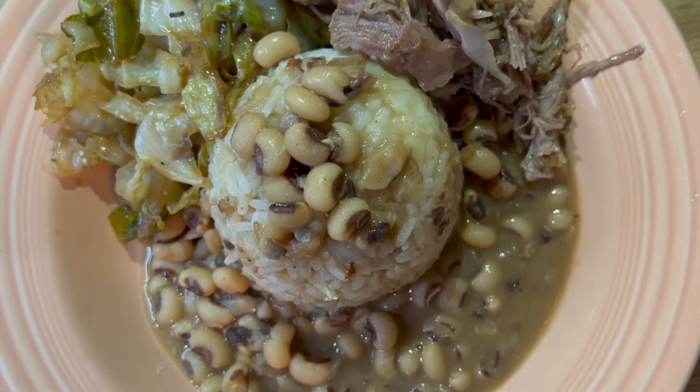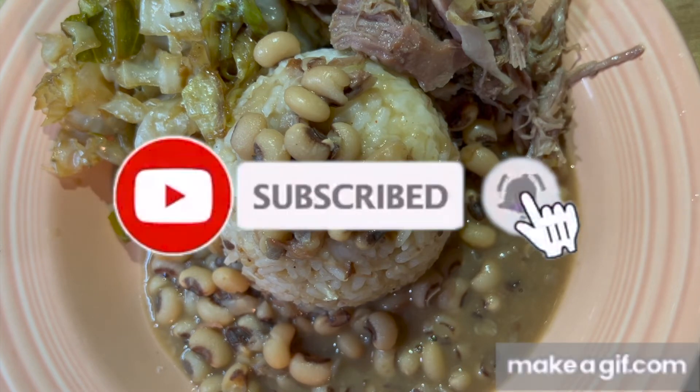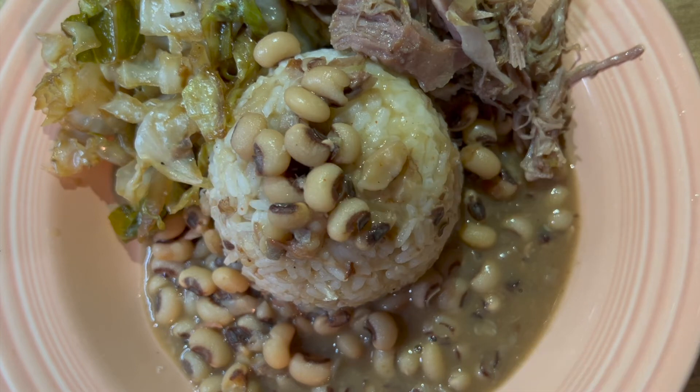If you like this video you'll probably like my other videos, so make sure you subscribe and click that notification bell so you'll get all the notifications when we have a new video. Thanks for watching.